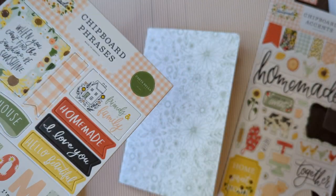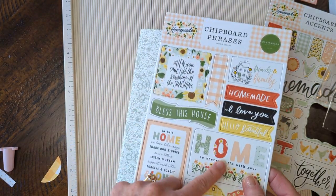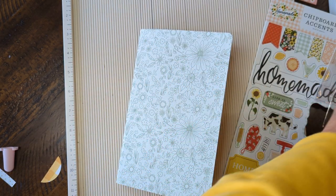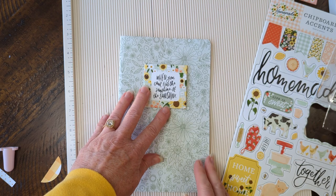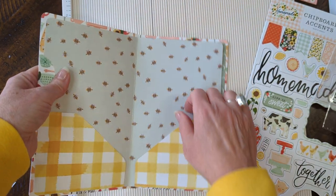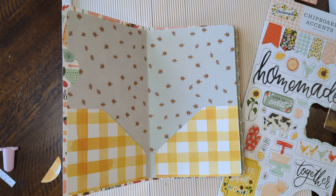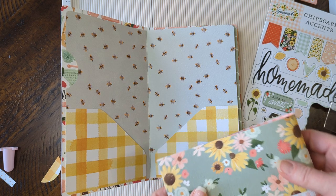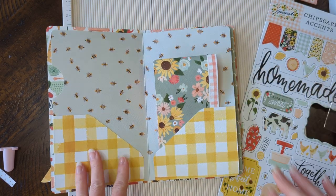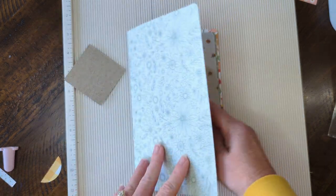I think what I'd probably use is one of these chipboard phrases — yeah, I think I'd use that one. It might need a little ink around the edges to help it stand out, but you can tuck whatever you want inside. Make some little cards out of your scraps — it's just a super cute little project. Lots of fun ideas for that. Anyway, thanks so much for watching, take care and stay safe — bye bye!